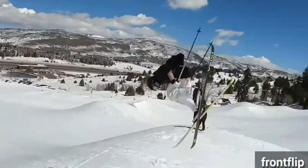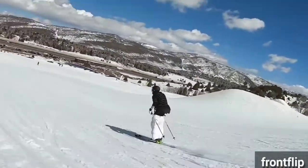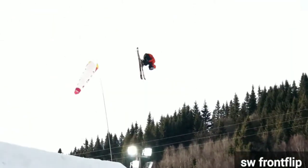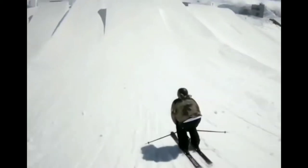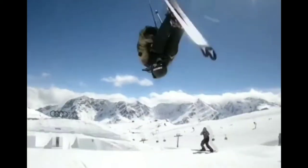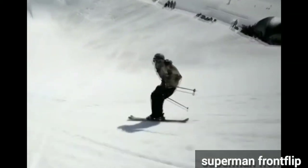Front flips are a forward vertical spin. Switch front flips are hard to spot, but they look cool. A pretty popular add-on to the front flip is the superman, which is a split in the air.